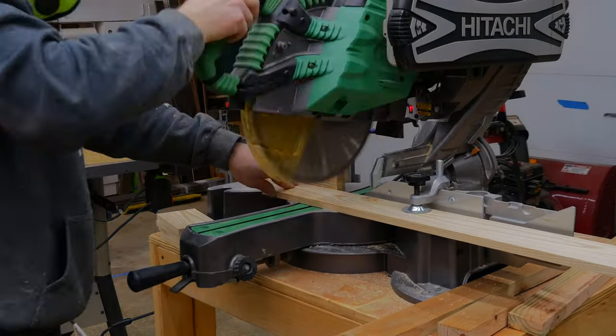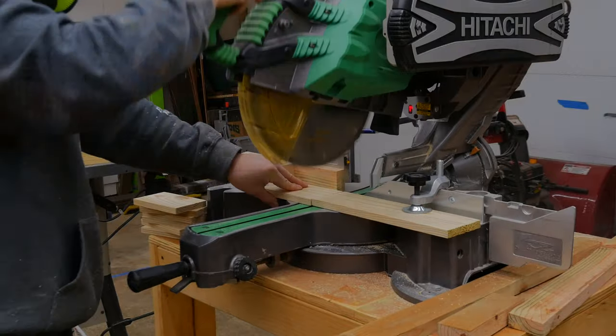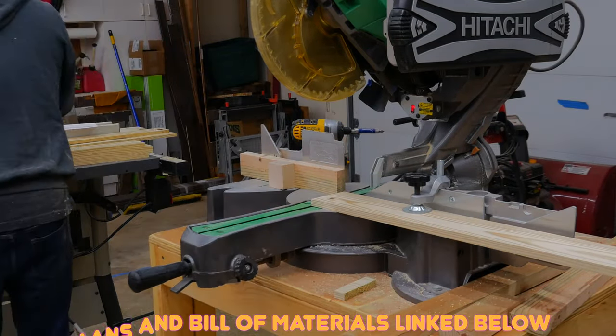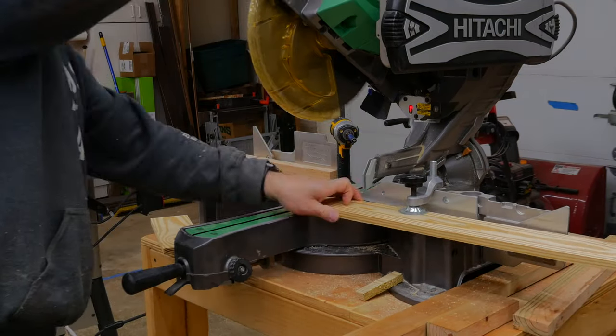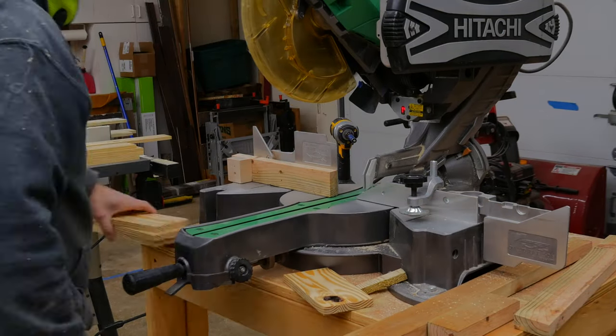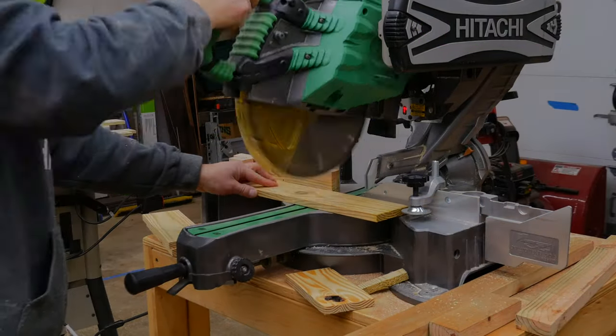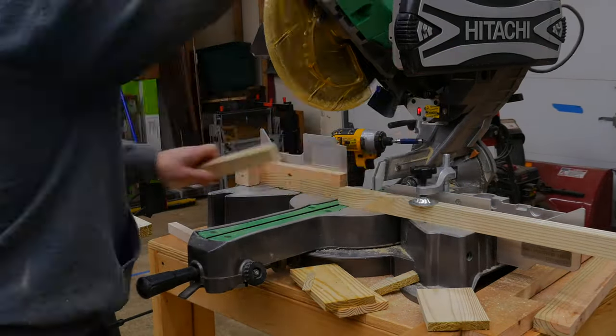I set up a stop block on the miter saw and started cutting the boards to length. There's a variety of different boards that need to be cut for this project, but they all come down to a handful of dimensions. Using the stop block is very advisable because you get all the boards the same width, and I was able to very quickly cut them down to length.